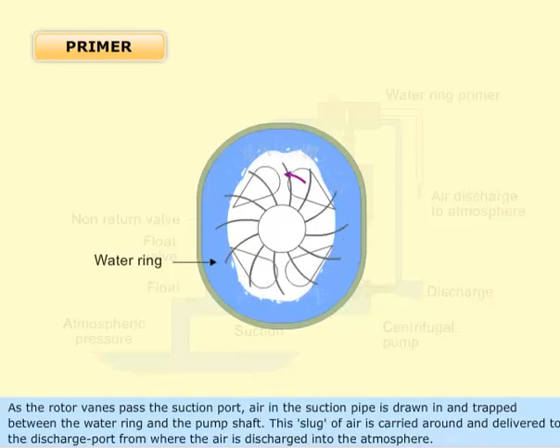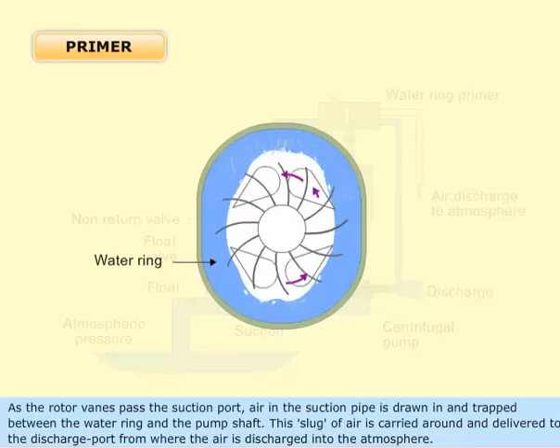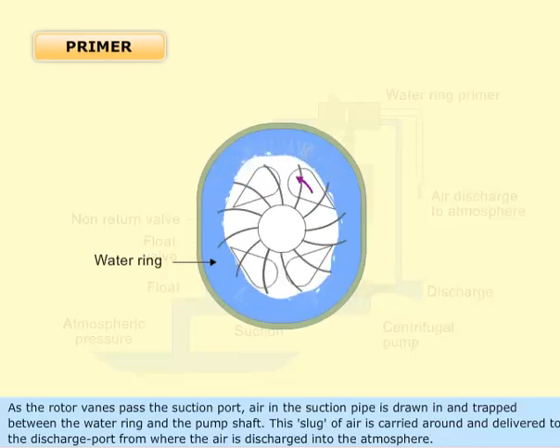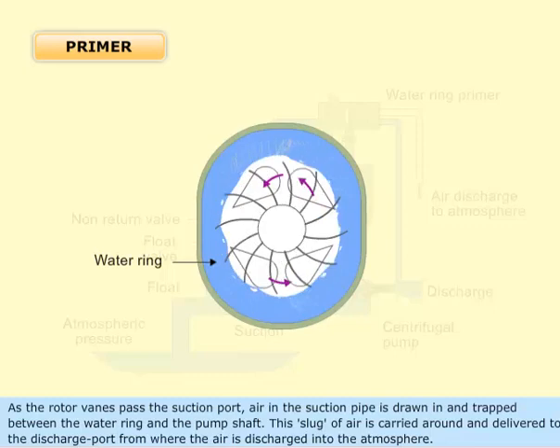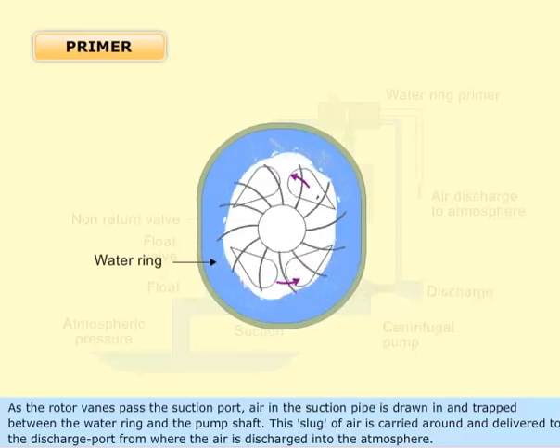As the rotor vanes pass the suction port, air in the suction pipe is drawn in and trapped between the water ring and the pump shaft. This slug of air is carried around and delivered to the discharge port, from where the air is discharged into the atmosphere.